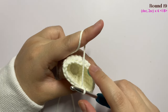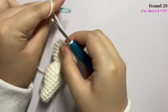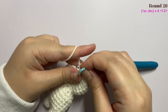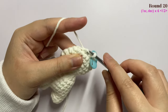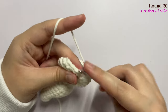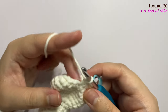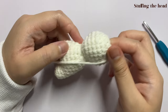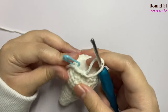Keep doing that until the end of the round. Now moving on to round 20 — remove your stitch marker, insert one single crochet into the first stitch, and mark it. Then do a decrease, then insert one single crochet in the next stitch, and then make another decrease. Repeat the pattern of one single crochet and one decrease until the end of this round. Now we are going to stuff the head — stuff it and I'll see you when you're done.